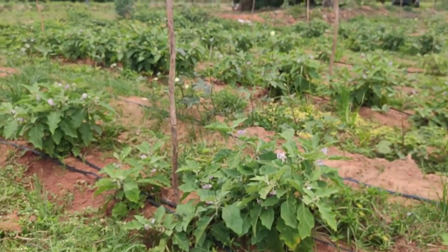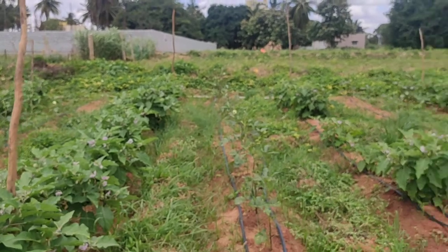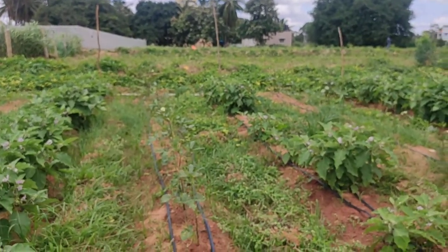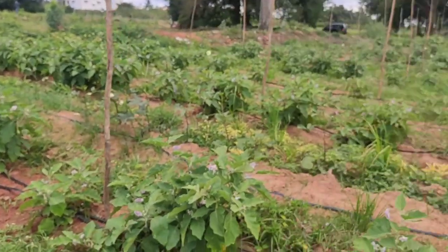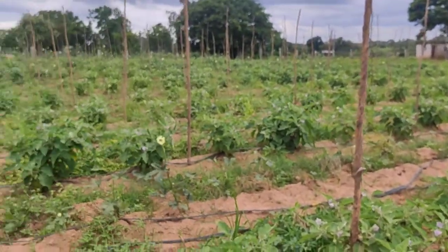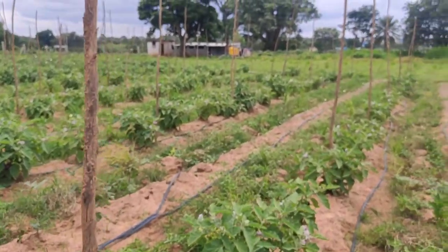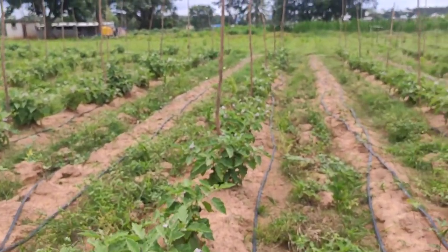This is about half an acre. We planted them at a distance of three feet plant-to-plant and around nine feet between the rows. In the center we've done ladies finger as an intercrop, and I'm hoping the grafted brinjal will grow a little wider and will indeed require that nine-foot gap.